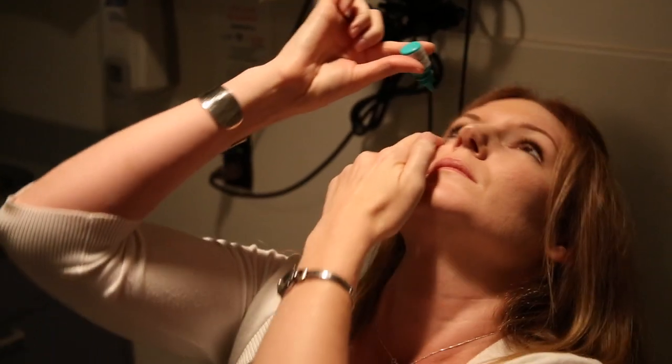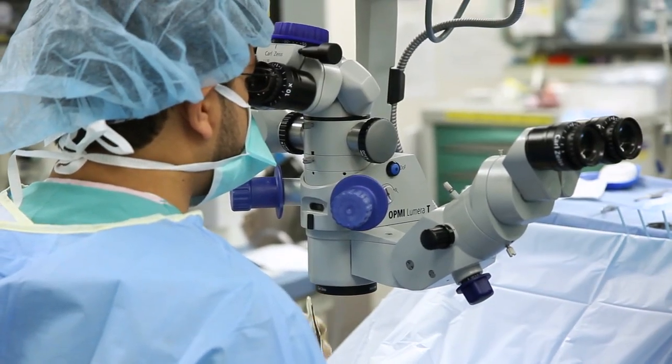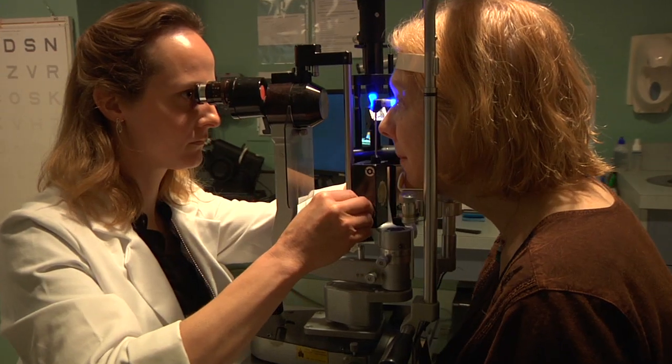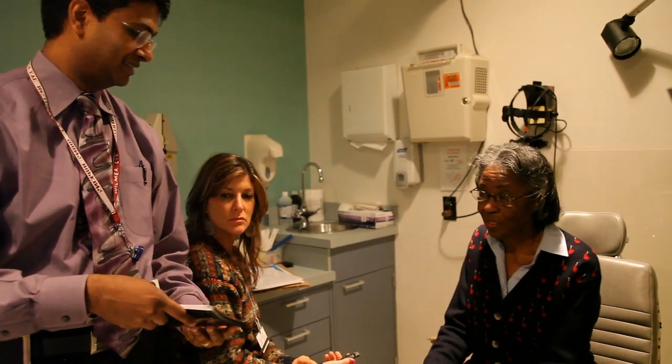Hello, my name is Henry Jampel and I'm a faculty member in the Glaucoma Center of Excellence and a practicing glaucoma specialist. In this video we are going to be talking about how best to use your eye drops. Although glaucoma can be treated with operating room surgery and office laser treatment, most glaucoma patients at one time or another will need to use eye drops for their disease.